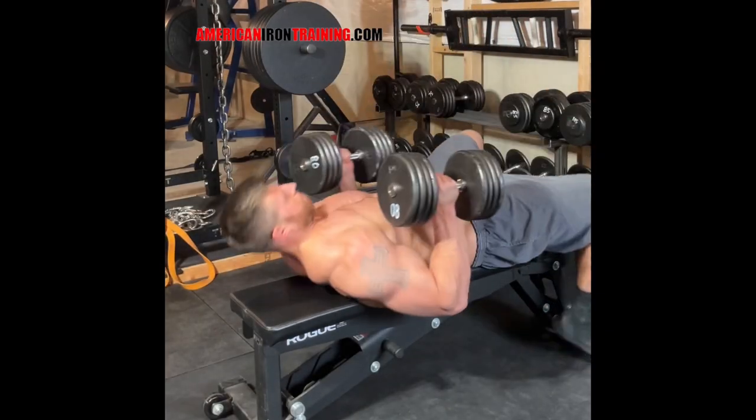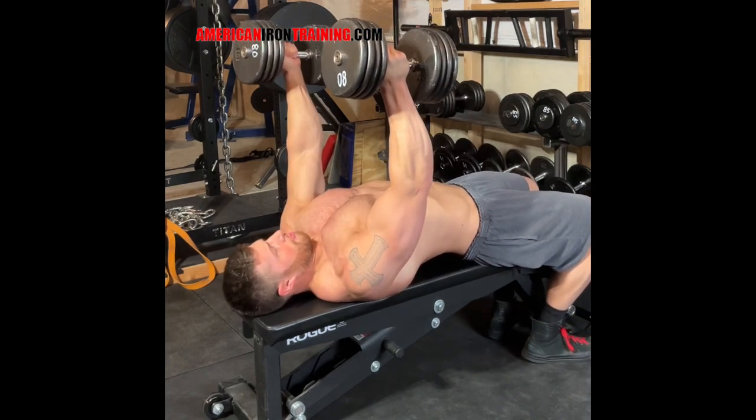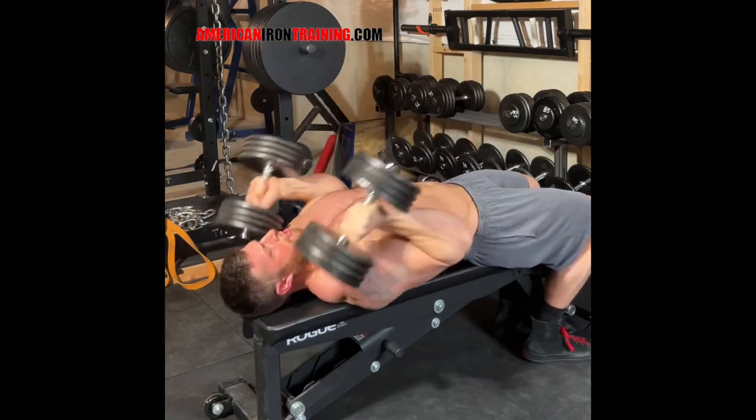The rollback tricep extension is one of the best ways to build lockout strength on the bench press. By rolling the dumbbell back as I come down, I'm able to fire out of the bottom with the lats and use a much heavier weight than I could with just strict dumbbell extensions.